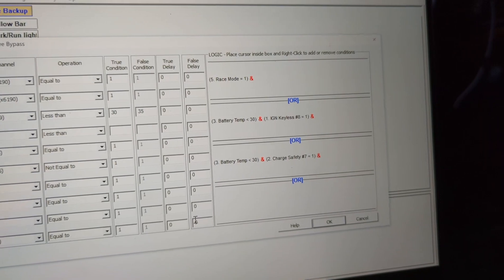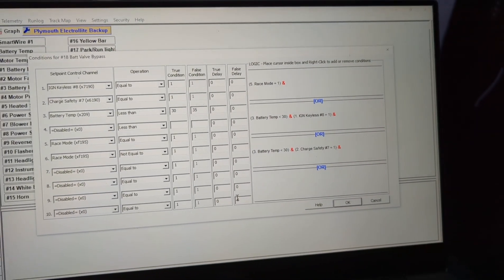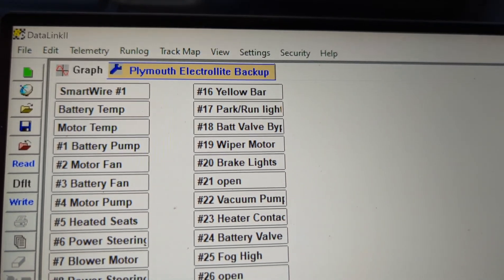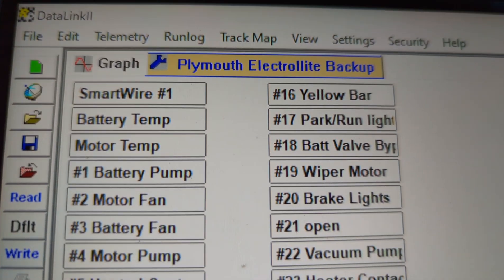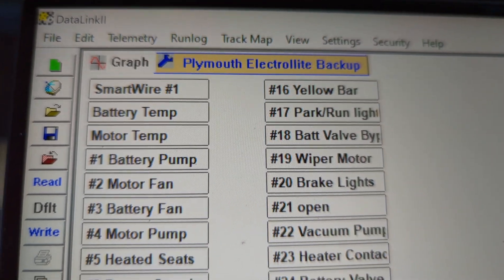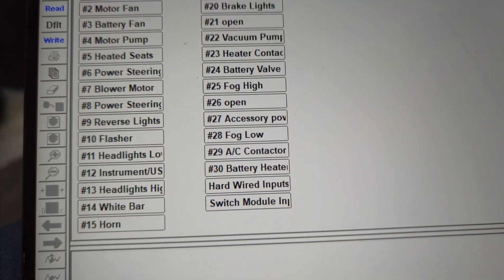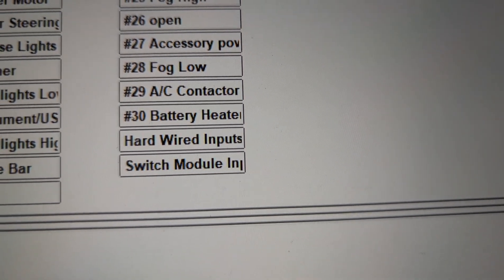Another example is the bypass valve on the battery. If race mode is on and we're adding heat, we definitely do not want the radiator, so it will bypass. There's also a temperature setting for when the coolant will pass through the radiator to cool it down in normal driving. I'm a big fan of these new power distribution units — you can see I've got battery temp and motor temp as sensor inputs, and the rest are outputs, plus hardwired inputs.